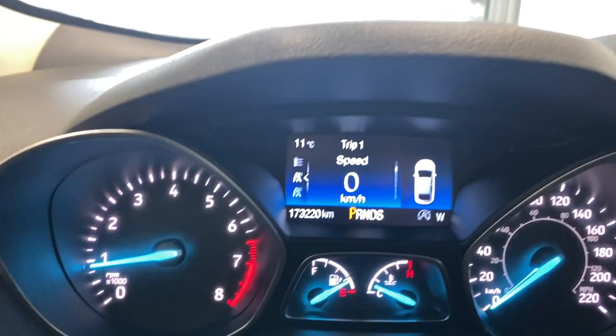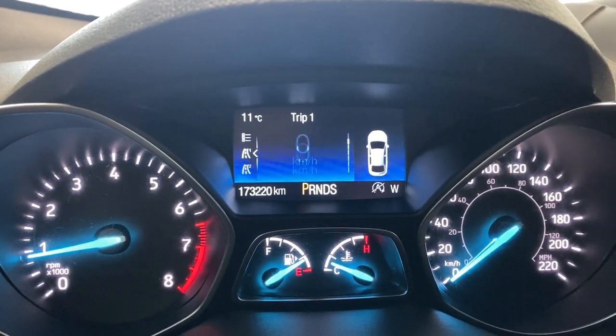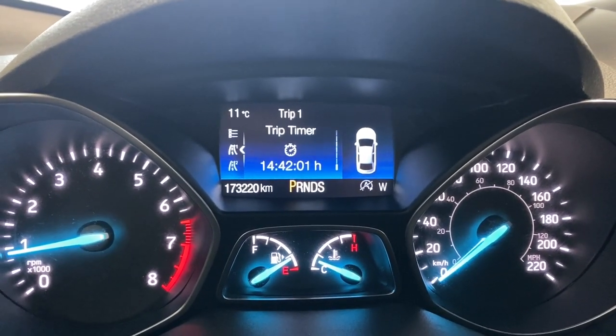Let's go to the digital gauge now. You've got your digital speedometer, your trip information, your trip odometer, average fuel economy, instant fuel economy, distance until empty, and your trip timer.